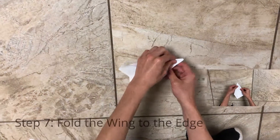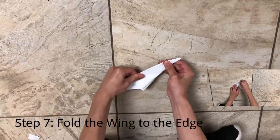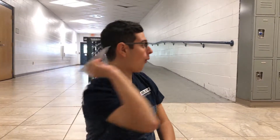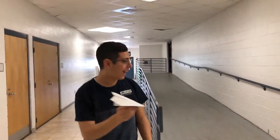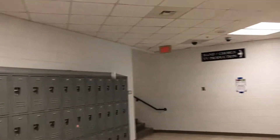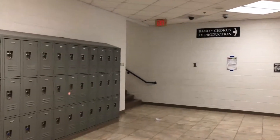Fold the wing until it aligns with the bottom part of the airplane. And there you have it, now get out there and go have some fun with that paper airplane of yours.